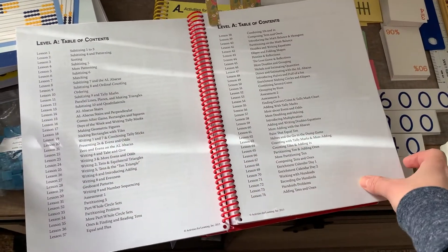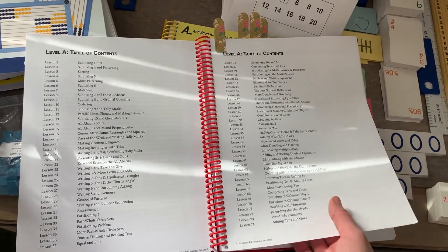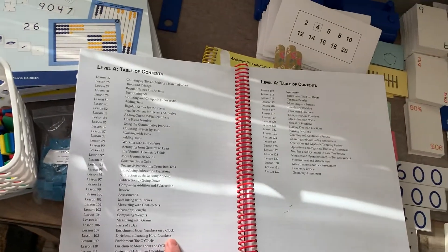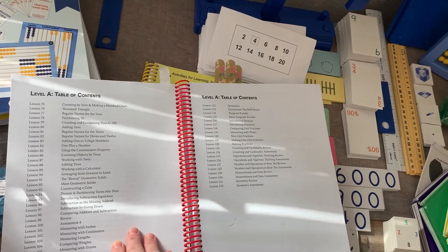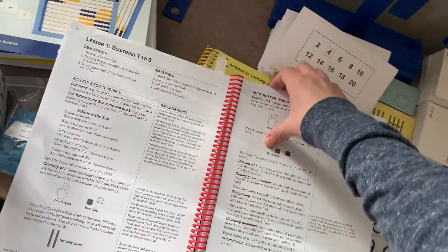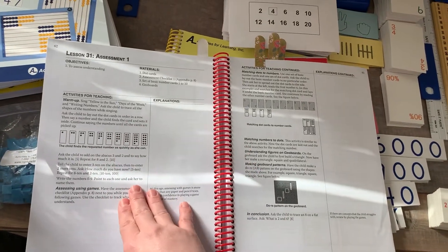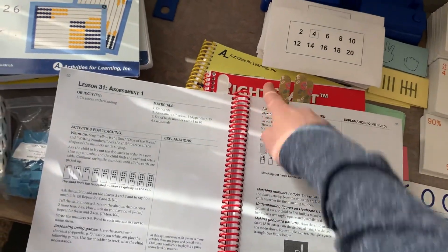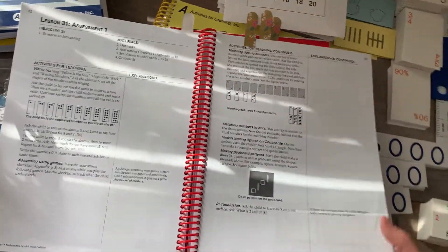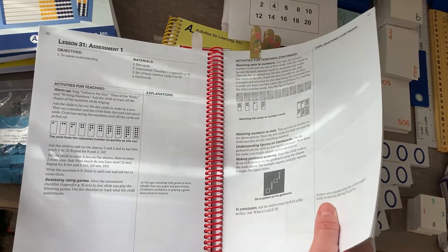There are many days that we get through multiple lessons — it just depends on your child and the information they already know. Level A really focuses on understanding numbers and basic addition. It introduces clocks and telling time, measurements, and adding two-digit numbers, but does not go above two-digit numbers. It also covers geometry and shapes. Throughout the book there are assessments, and there is information on what you are to say as the teacher. If your child struggles in a certain area, it will tell you to go back to a specific lesson to work on that.